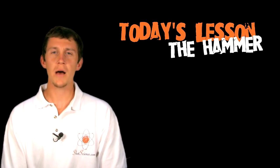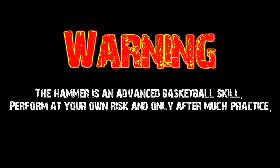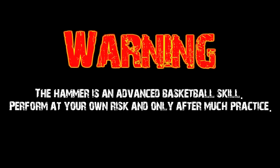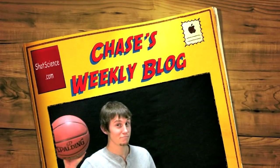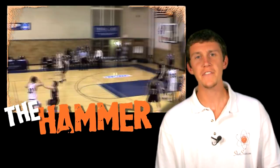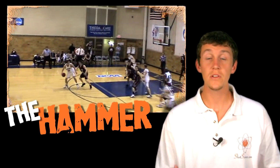Hey, this is Chase from ShotScience.com and today I'm going to talk to you about the hammer. If you find yourself getting cut off easily by the defender, or they seem to be hand checking you a lot, it's time for you to learn the hammer.